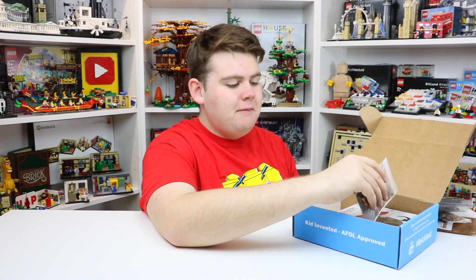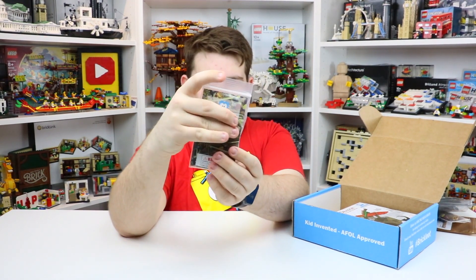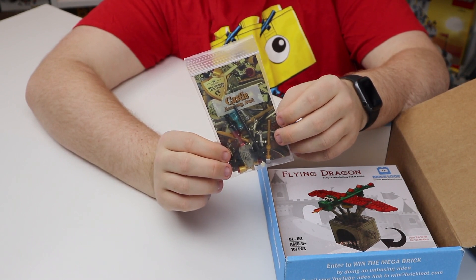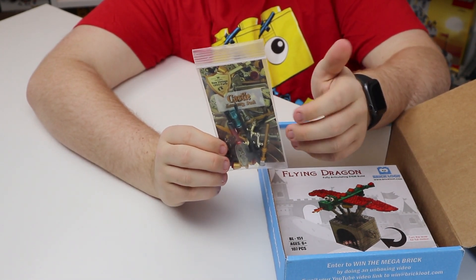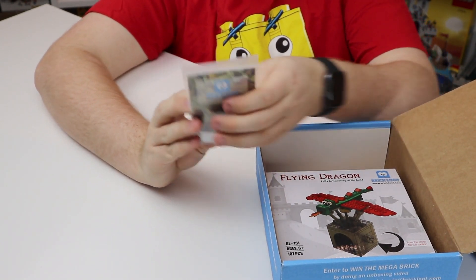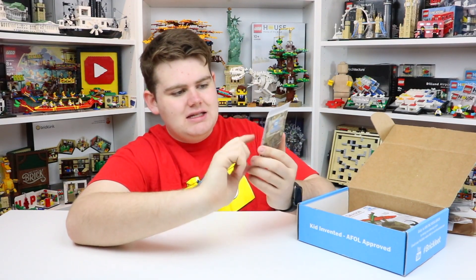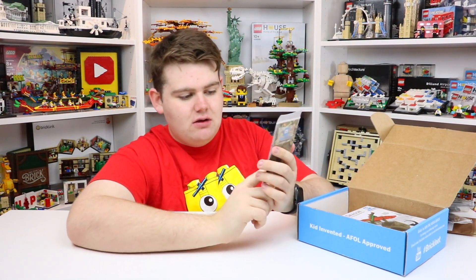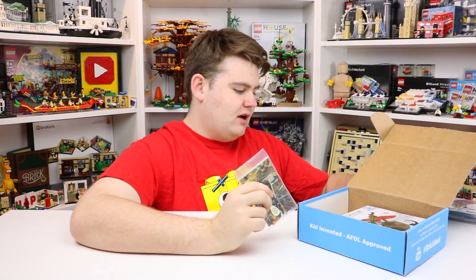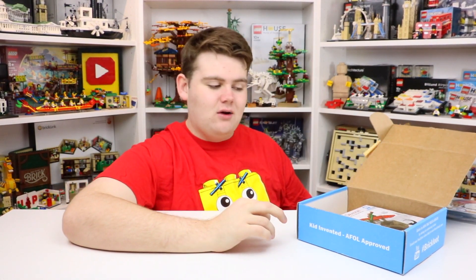Over here it also looks like we get a minifigure accessory pack, consistent with the BrickLoot branding and the Royals theme. This one is the castle accessory pack. At the top it does say new vintage Lego parts, so these are actually fully official Lego pieces — I thought they were custom products at first, but no. Lots of different items in there: golden shields, swords, minifigure cups, and things like that. I'm really excited to open this up and accessorize the Lego minifigures — the royal family.